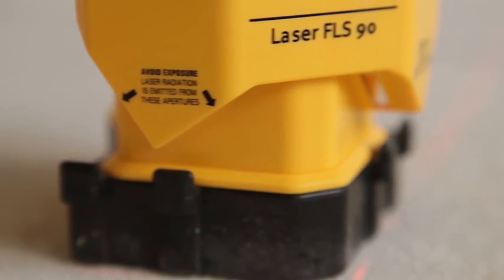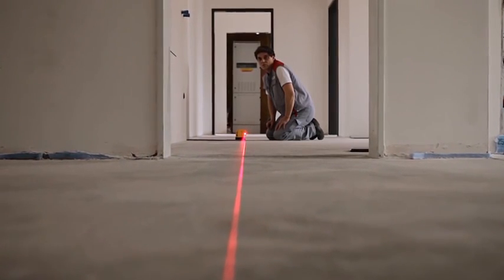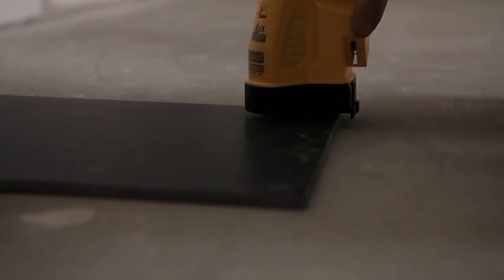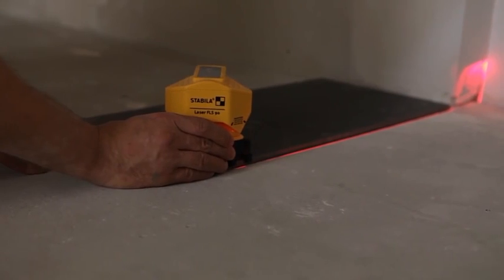Through the elevated position of the laser on the dual-purpose base, the two laser beams can clear virtually any irregularities on a cement screed or any other tiling foundation. The laser has an innovative dual-purpose base for any layout work on flat surfaces or the precise alignment of tiles.